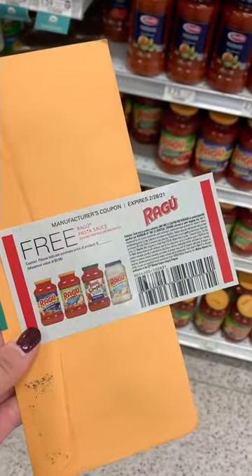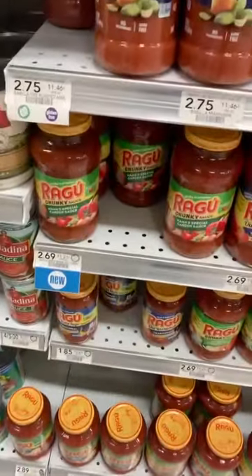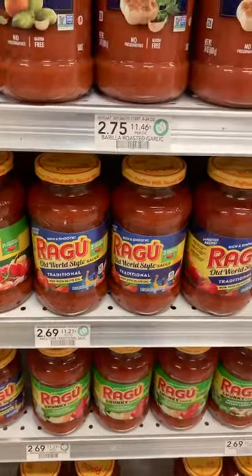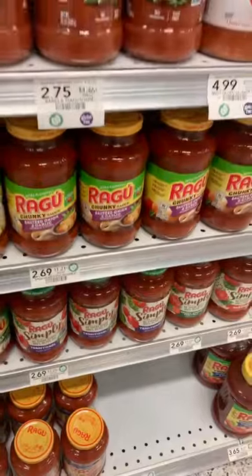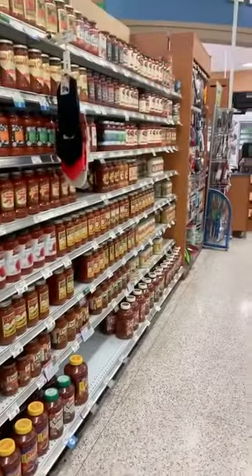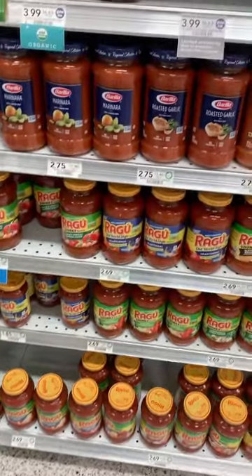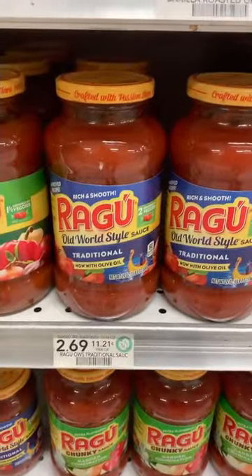We've got our coupon so we're going to see what we can find. Looks like we've got traditional with olive oil, the Ragu Simply, the alfredo sauce, or the Ragu Chunky. I'm thinking we're just going to do traditional — that looks nice and good for our free coupon.